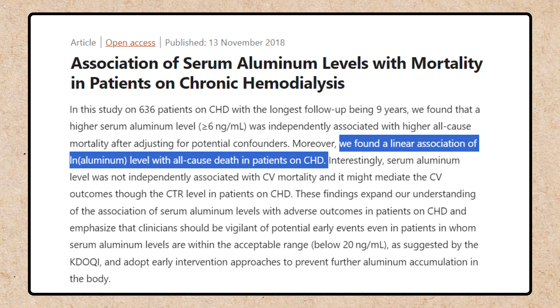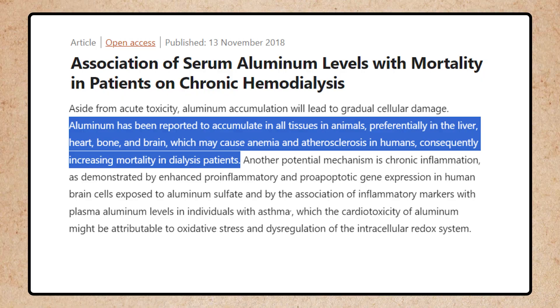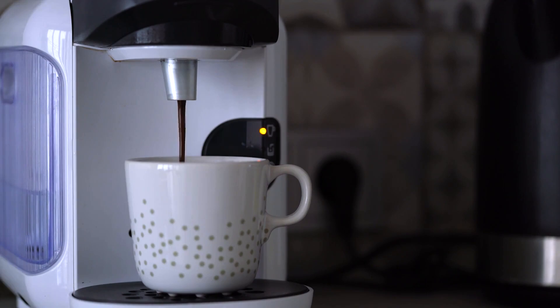Overexposure to aluminum has also been associated and known to be causal of so many other health conditions. I'm going to list a list of studies right here on the screen so you'll be able to see just how problematic aluminum can be for the human body. Not to mention, the quality of coffee that comes in these pods is usually pretty low quality.